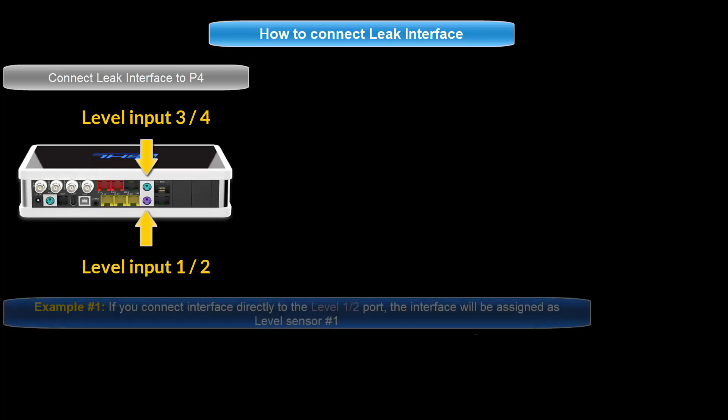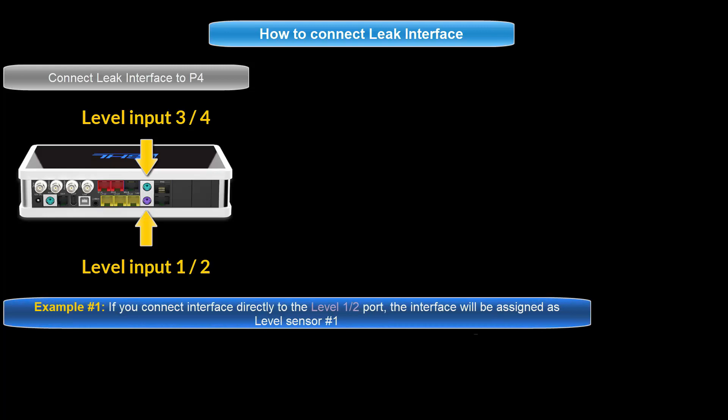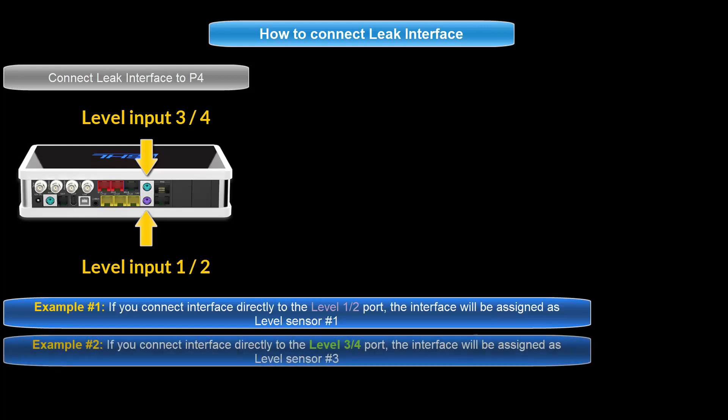In other words, if you were to connect a leak interface directly to level port 1 and 2, it would automatically be assigned as sensor number 1. If you connect the leak interface directly to level port 3 and 4, it would automatically be assigned as sensor number 3.